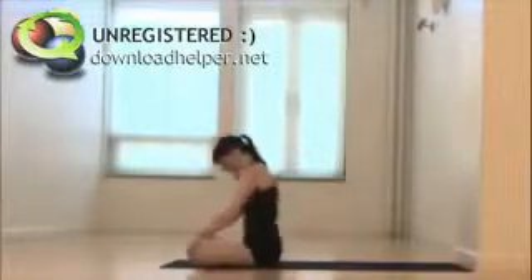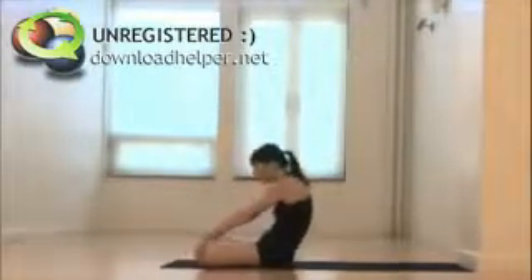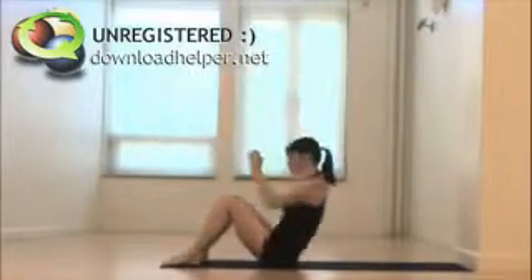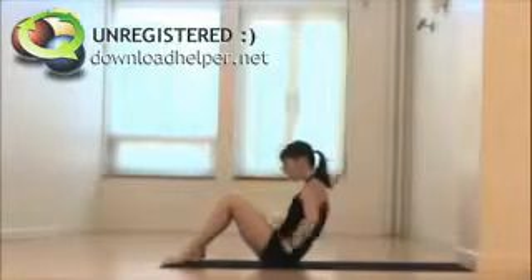Inhale, reach forward. Exhale, really warming up through that navel center. Inhale, offer. Exhale, rounding in. Bring the balls of your feet onto the floor, inhale to reach up. Exhale, fists of fire at the low side waist. Inhale, stretch up. Exhale, navel in, fist in.